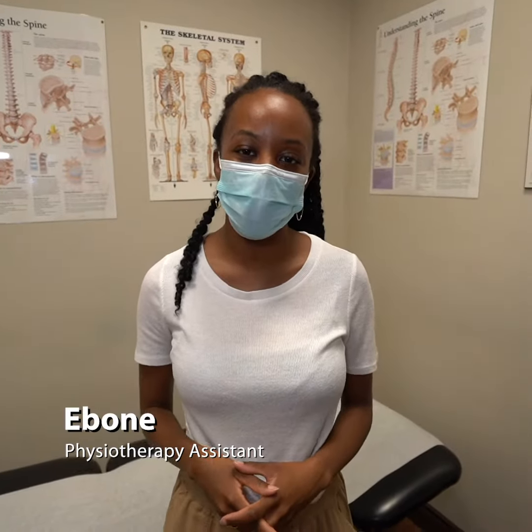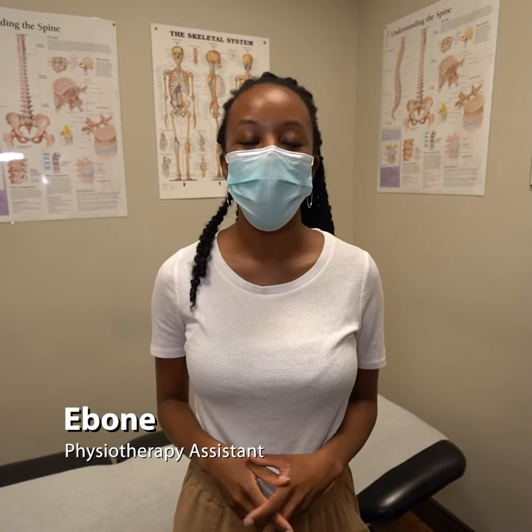Hi guys, my name is Ebony and I'm the PCA at Revitamax Health and Wellness. Today I'll be talking about three exercises that you can do to improve your posture. A lot of the time we are hunched over sitting at our desks, and that can really lead to more health issues and pains in different parts of the body. So we're going to go through three exercises to help you reverse poor posture.